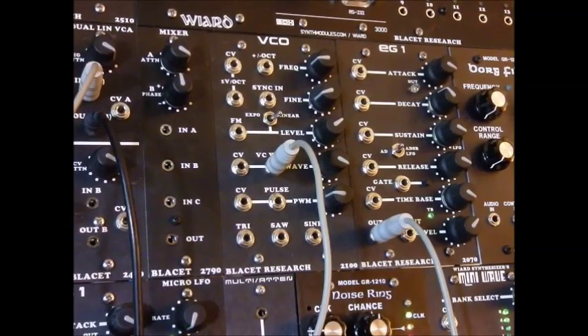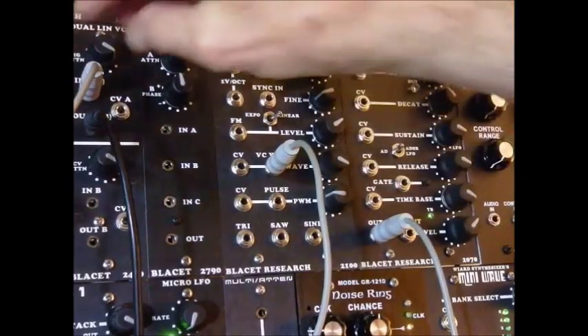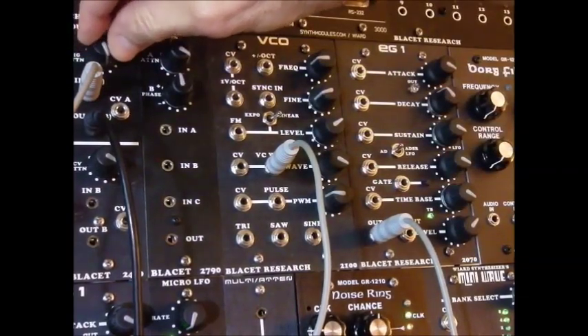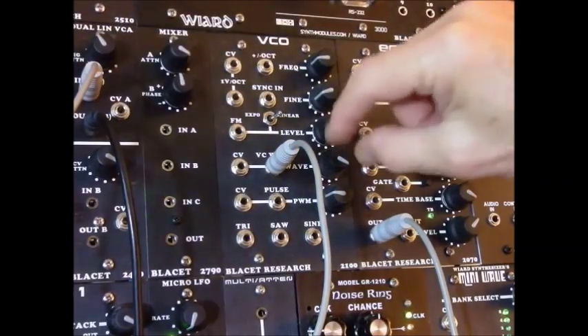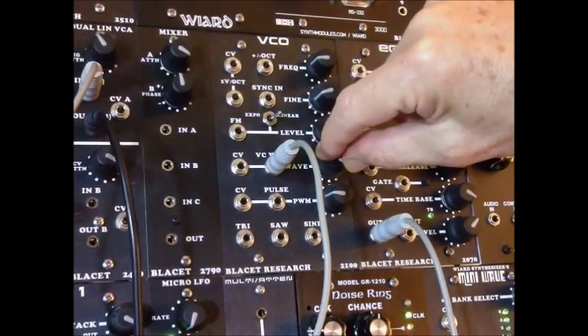So let's hear what it sounds like first. Here's what the triangle wave sounds like. And then as we turn this knob, it will distort into something that's close to a square wave.